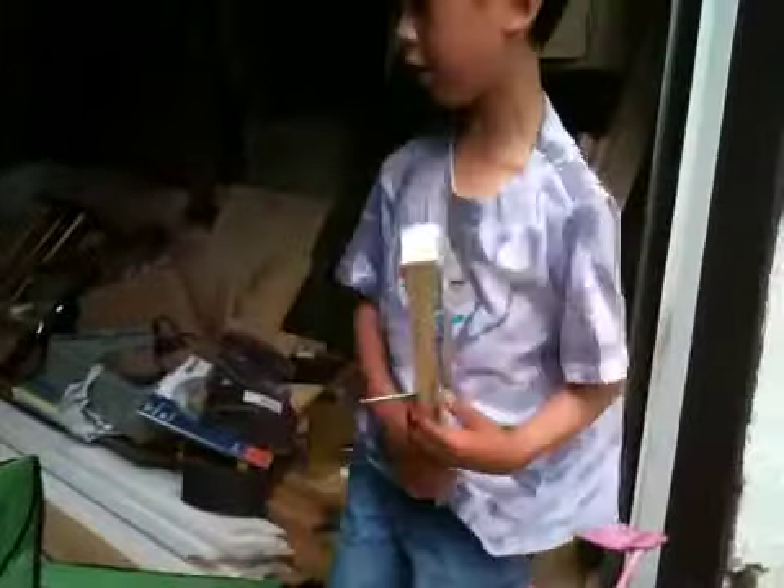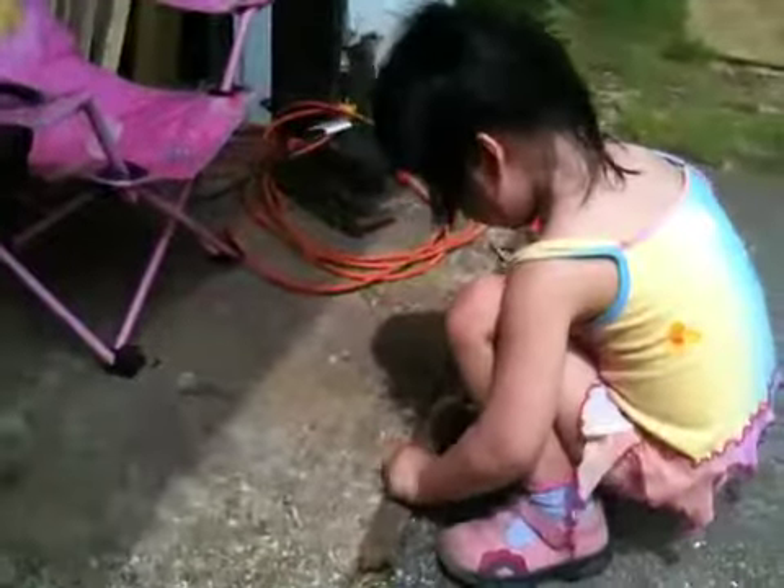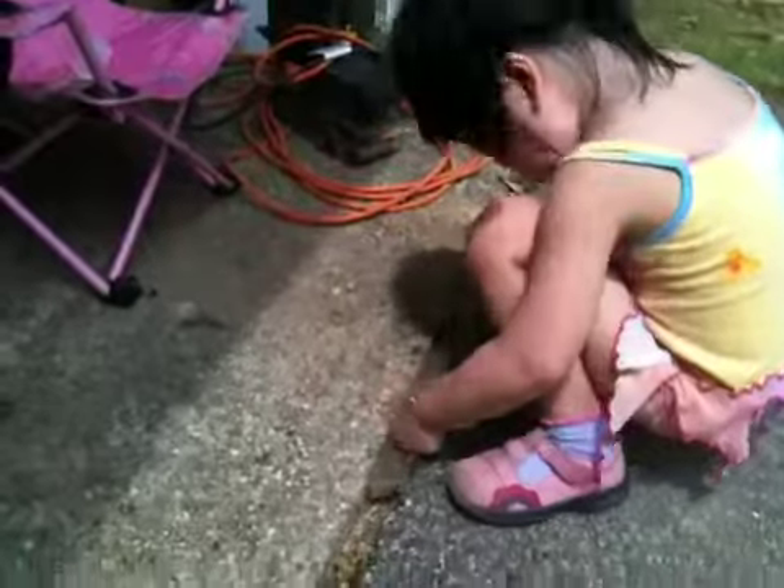Now I'm going to get another piece of wood. I'll be right back. Bless you.